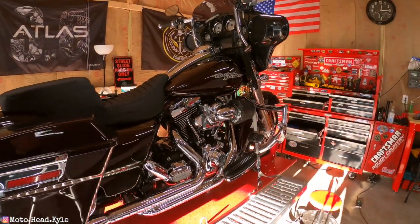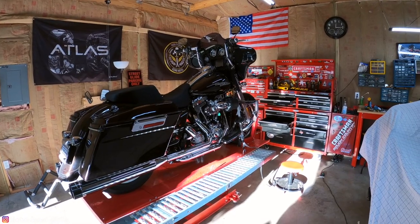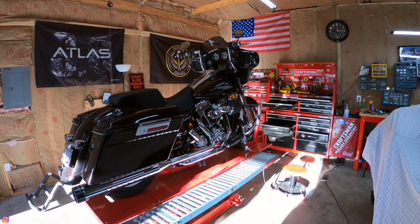With all heat shields installed, floorboard reinstalled, side covers and saddle bags back on, this is the finished product — the SNS Powertune dual headers with a nice SNS badge. The bike sounds like a huge improvement over the Reinhardt slip-ons alone. Hopefully this step-by-step video is helpful for anyone looking to install headers or slip-ons on their bike — make sure to ride safe!